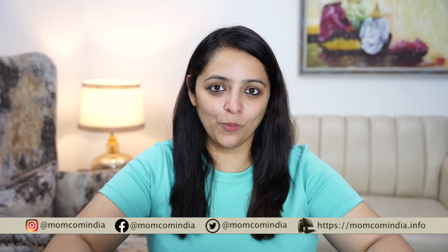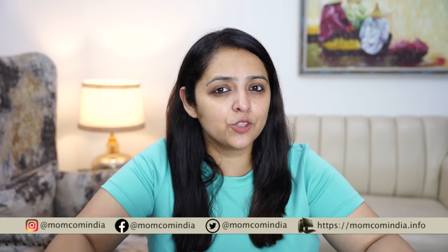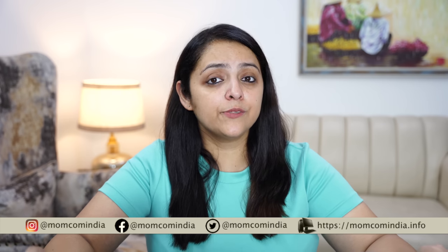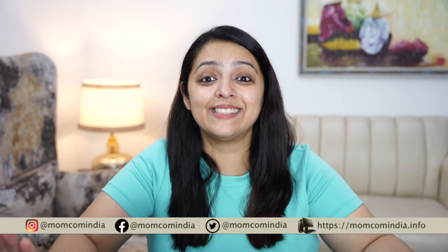Hi Mommies and Daddies, welcome back to MomCom India. Monsoon season — we have to keep some extra attention on small babies in monsoon season because viruses and bacteria thrive everywhere. In this video, I will share some simple tips with which you can make your monsoon season safe.